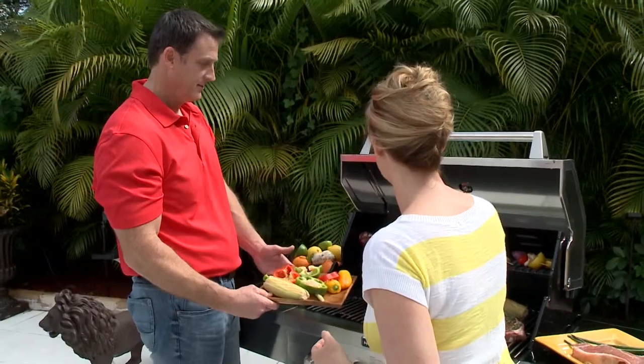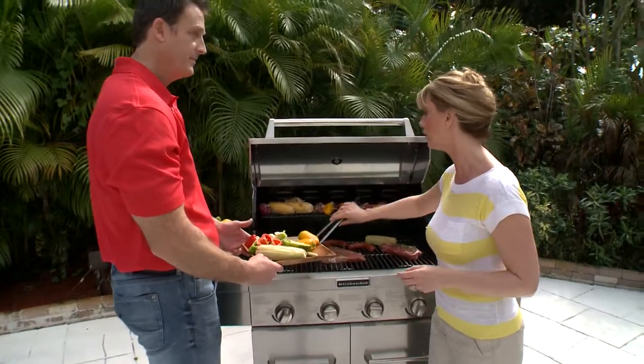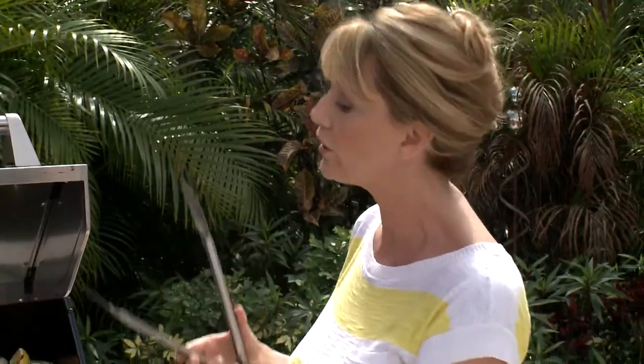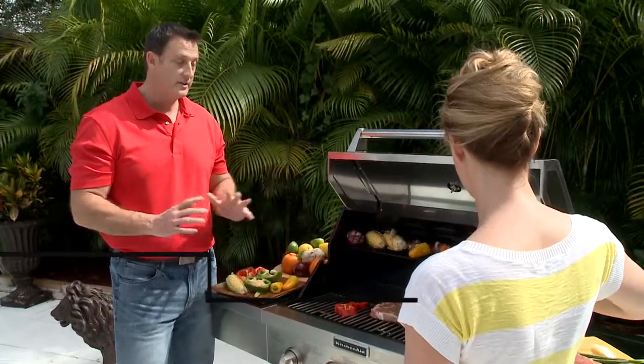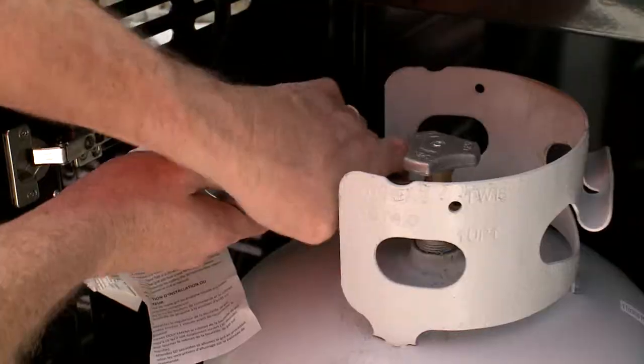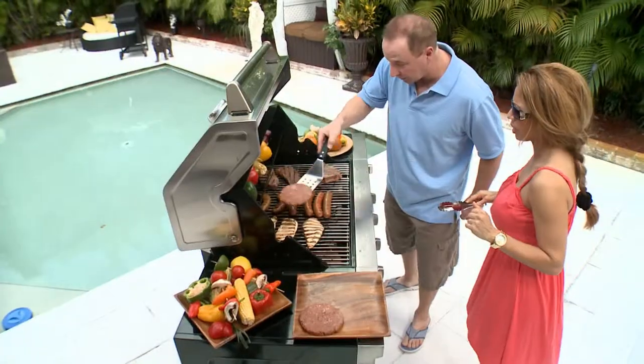Let me first start by asking you the main question: which grill do we go with — charcoal or gas? Excellent question. There are tons of excellent options out there. You just want to ask yourself: how often do you cook, how many people do you cook for, and what type of fuel do you want to use — charcoal or propane?